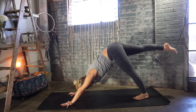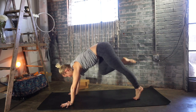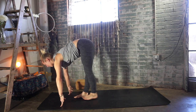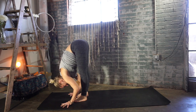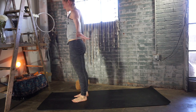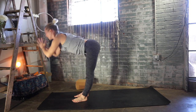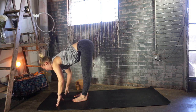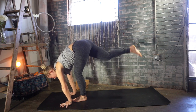Right leg extends up and back — deep breath. Exhale, step your right foot forward between your hands. Step your left foot forward, find a halfway lift — Ardha Uttanasana. Exhale, fold in, soften the knees. Rise up, big inhale — Urdhva Hastasana. Exhale, fold forward, leading with your heart. Inhale, flat back and lengthen. Exhale, plant your hands, right leg steps back — building that rhythm.